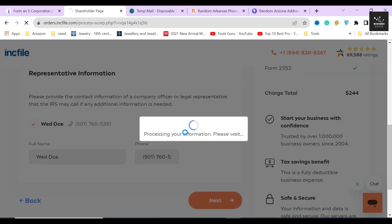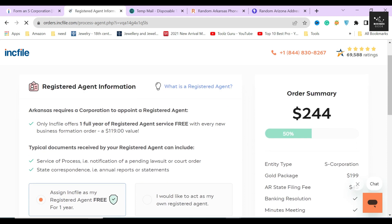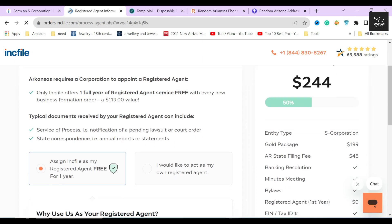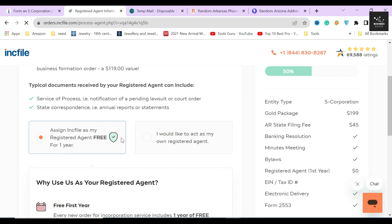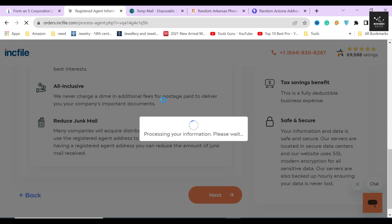Once done, click the next button. Inkfile will then ask whether you want to get a registered agent through them or not. Getting a registered agent is a legal requirement to file a corporation in any state, so one way or another you are going to need one. Inkfile is providing registered agent service free for one year, and after that it's $119 per year. I highly recommend choosing the free one-year option, then click the next button.